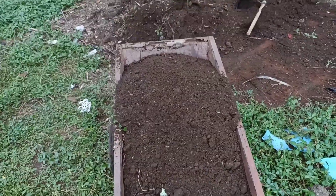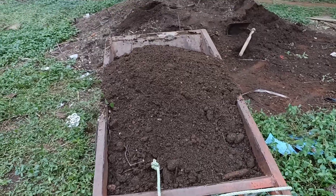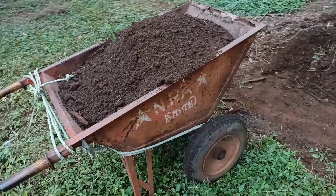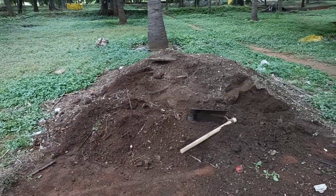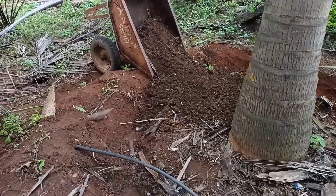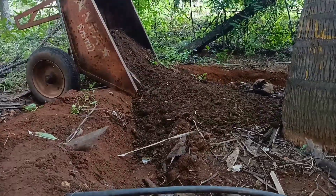We have 5 minutes to put it in a bowl. We will be able to put it in a bowl and cut it.